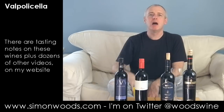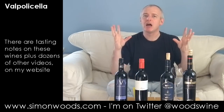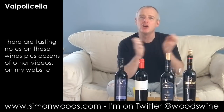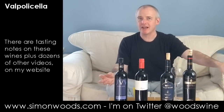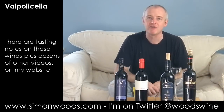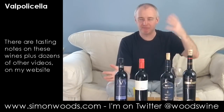And then there was Ripasso. They do this top-end stuff called Amarone and its sibling Recioto. What happens is they pick the grapes and before they crush them, they leave them in the sun to shrivel up a little bit — concentrating the flavour and the sugar. Amarone is the dry version, Recioto is the slightly sweet version. What they sometimes do is take those skins, which still have quite a lot of flavour, and shove them into a regular wine — and that's Ripasso.